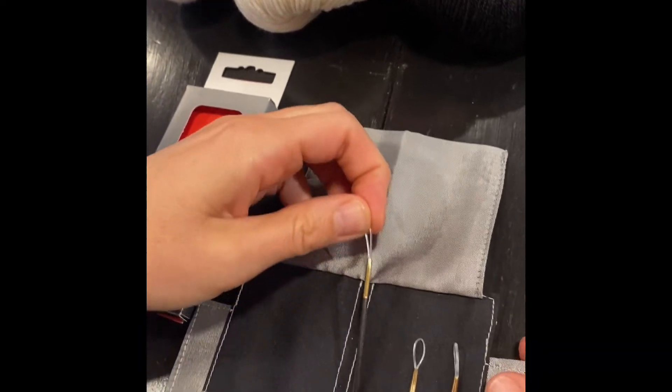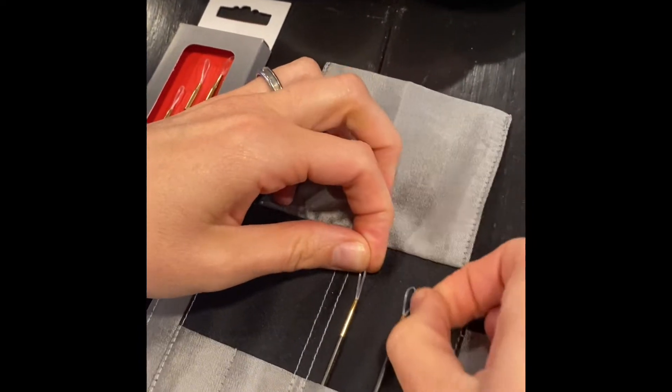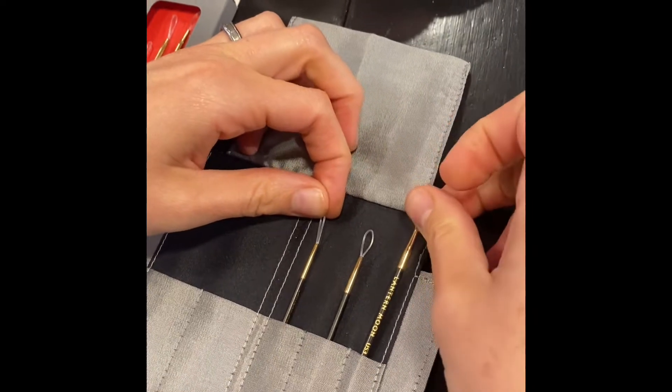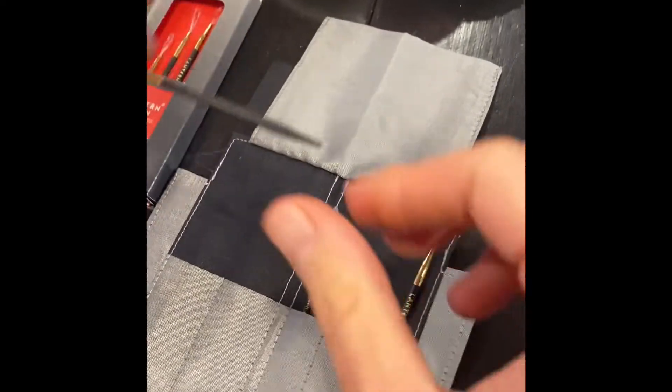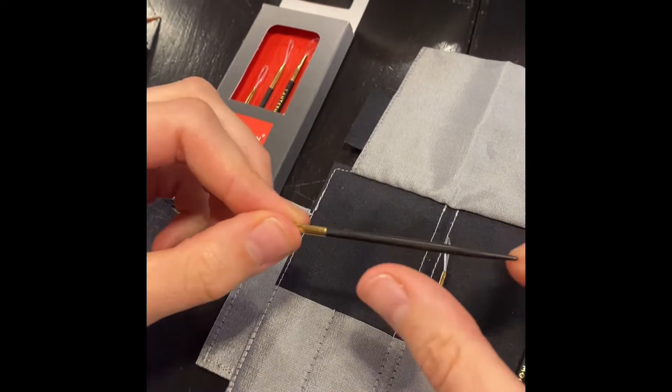Let's take a look at the needles here. There are three different needles, and each size is a little bit longer as they get bigger. They are made of beautiful ebony wood and have a super silky smooth feel.